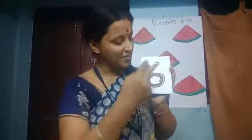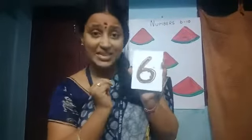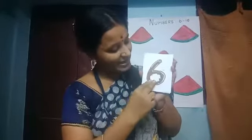This is the number 6. How to write number 6? Just put a slanting line and a circle. Slanting line and a circle. This is number 6.